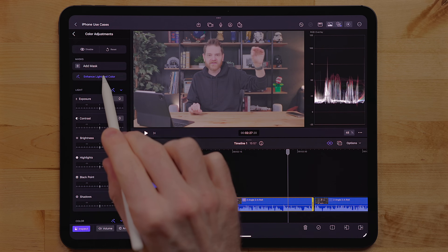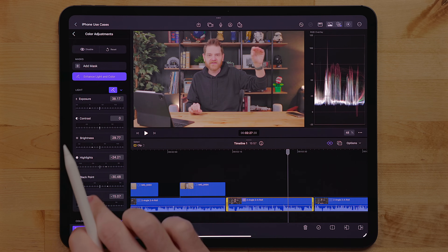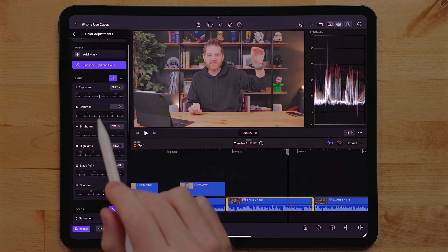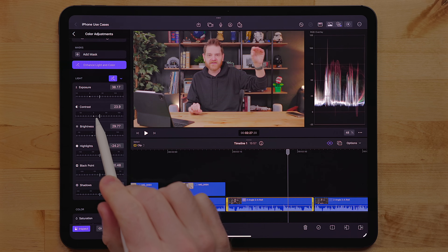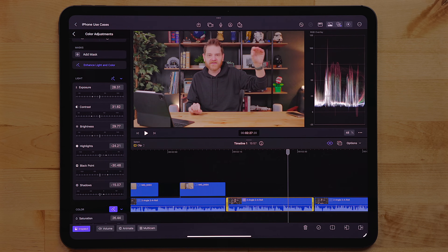For the most part, this does a really good job — I found it got really close. It wasn't ever perfect. I tested this on a bunch of different footage: indoor, outdoor, stuff shot on my Canon camera, stuff shot on my iPhone, and it always got 90% of the way there. For example, when I did it to my talking head shot — this shot you see right here of me sitting at my desk — it looked decent, but it was a little washed out, so I had to bump up the contrast a little bit.